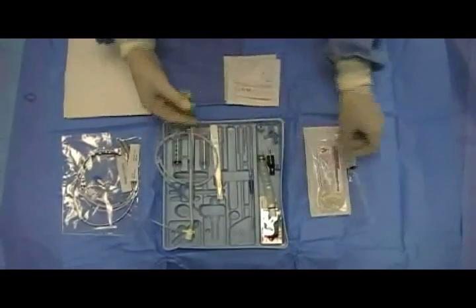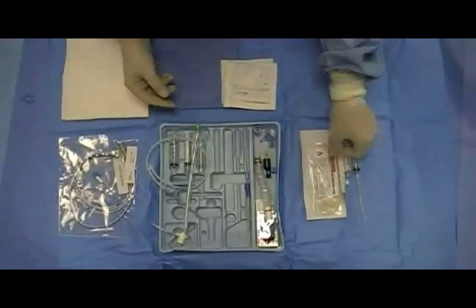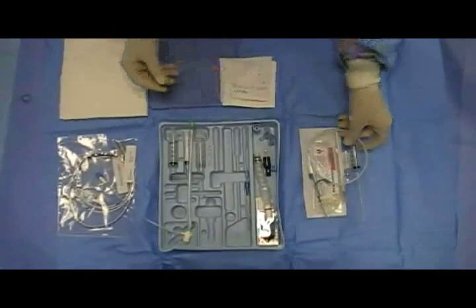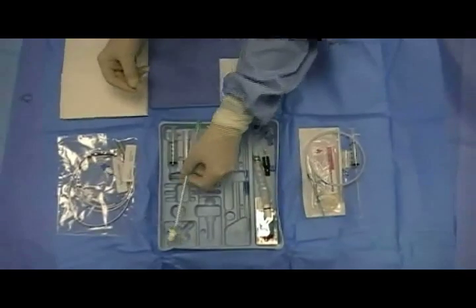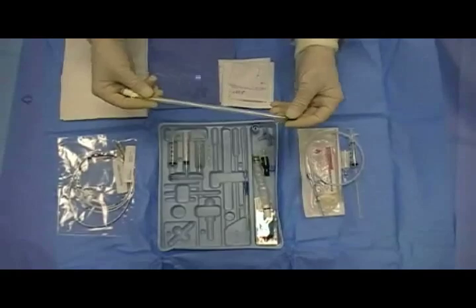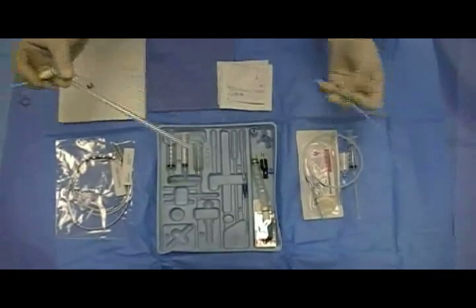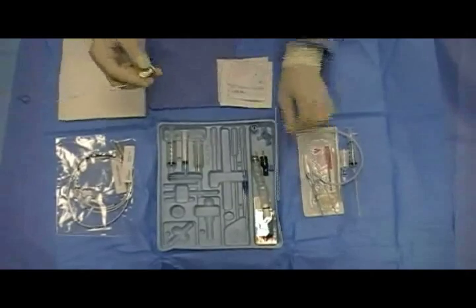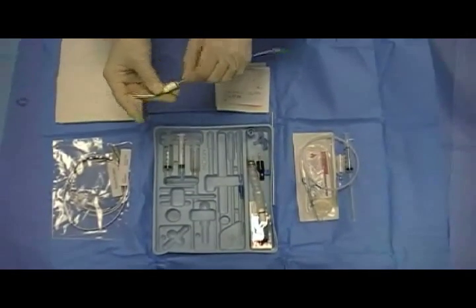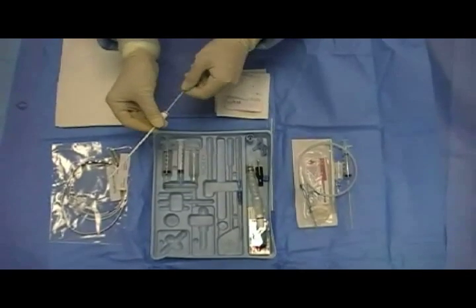A number 11 scalpel, a guide wire. Unique to the transvenous pacer kit is the cordis catheter, along with its dilator. Thread the dilator into the cordis catheter — it will be a snug fit. This step is important to perform before gaining venous access.